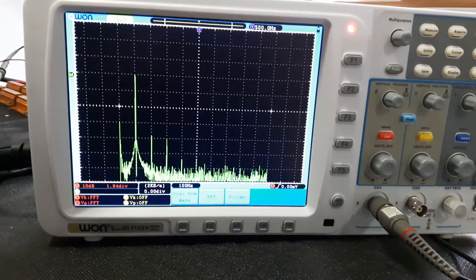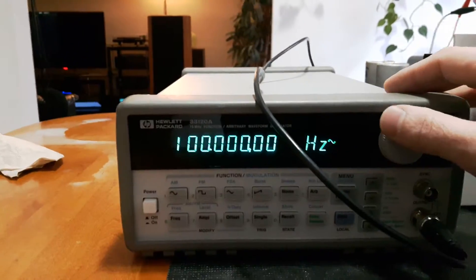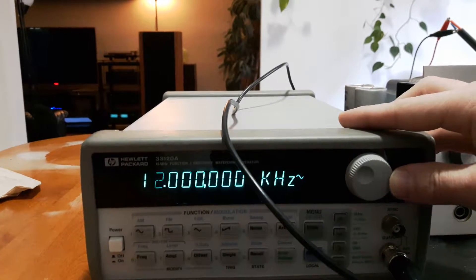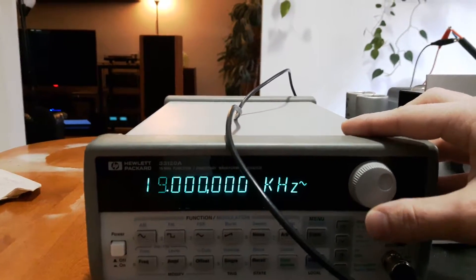And let's take a look at how it performs with high frequencies. Let's bring this up to maybe 10 or 20kHz. I guess 20 will be a nice even number.